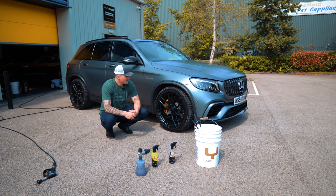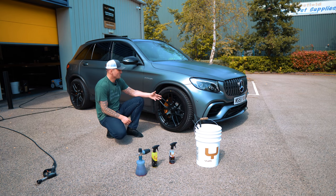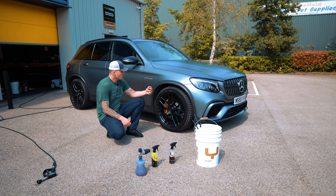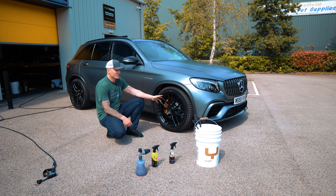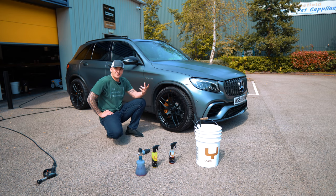Whether you're a detailer or someone asked to clean a friend's carbon ceramic brakes, there's a lot of misconception — and a lot of fear — around them. I want to clear that up today, because if you mess something up here, you could be looking at a bill of ten to twenty-five thousand pounds.